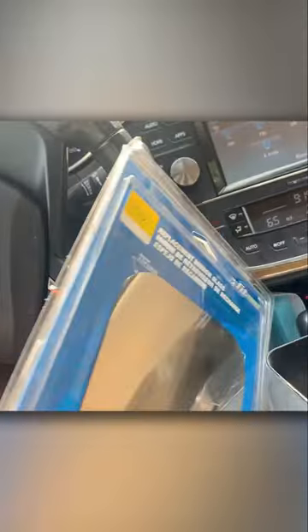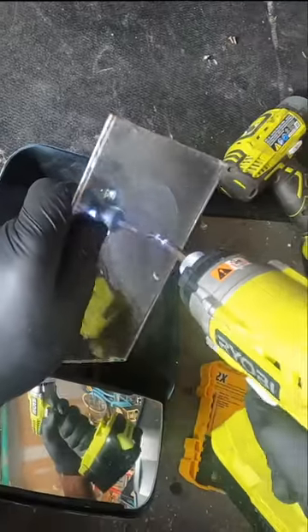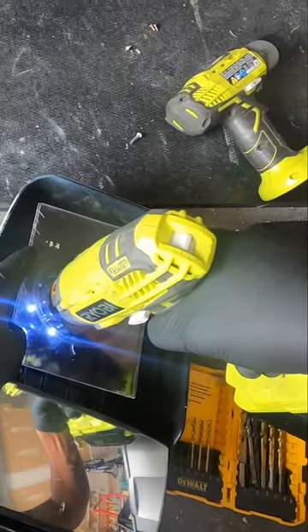Purchase a mirror replacement glass at an auto parts store. Pick up an acrylic sheet from a hardware store and cut it to size. Screw the acrylic piece to the side mirror plastic housing.